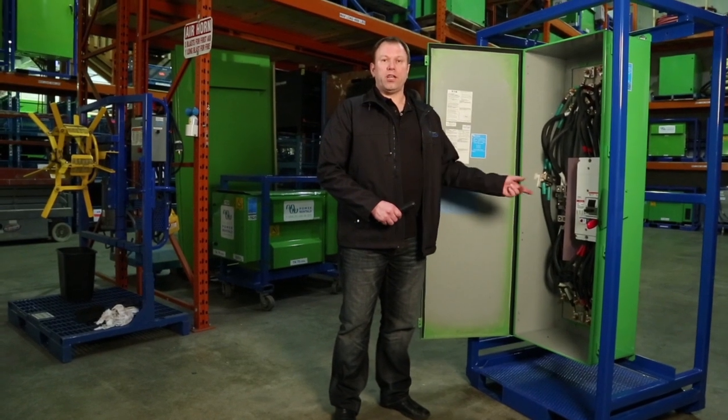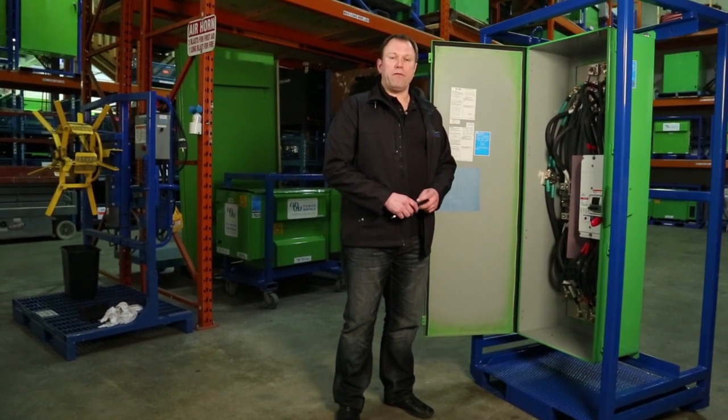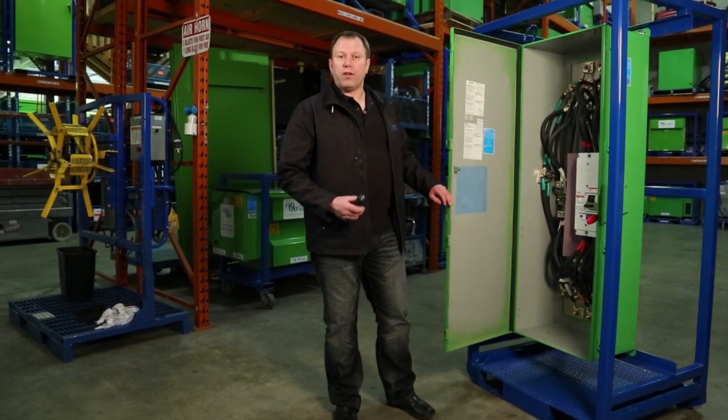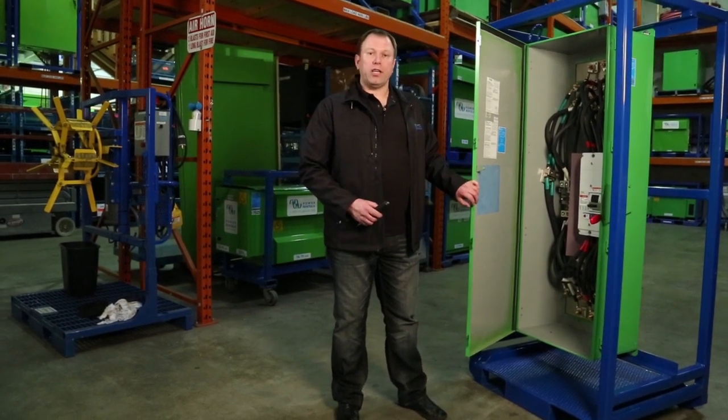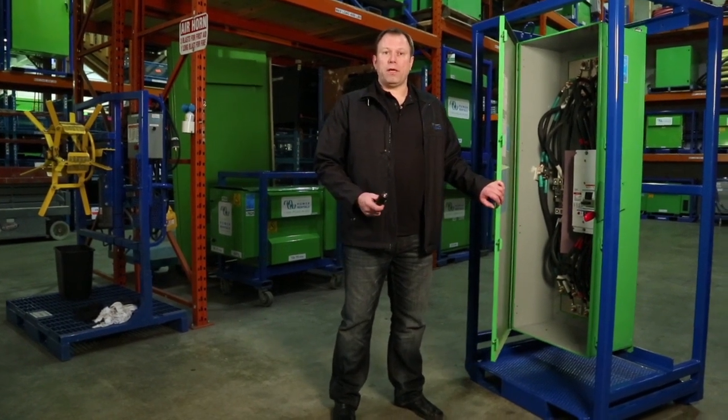Just remember not to adjust the trip or open the unit when it's energized and live. Make sure that when you're switching it, you do have the door closed. Also never disconnect cam locks when they're energized, and always make sure that you're following your company's policy and WorkSafe policy on proper PPE.